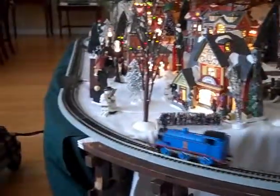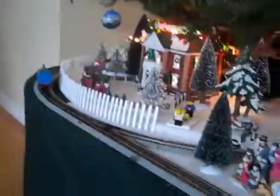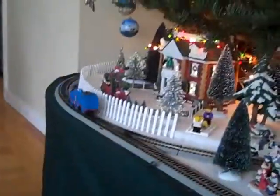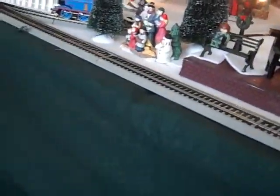Let me just take you up here. The train is pretty good. This one — I said I was going to show you the moving eyes on it.